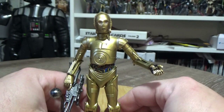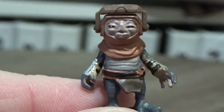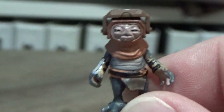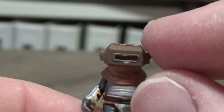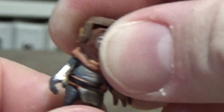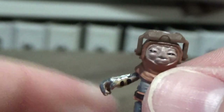Now let's get a look at little Babu Frick. I'll just hold him and zoom right in — there's the little fella. He is tiny, seriously tiny, but very very cute. I'm looking forward to seeing this guy even more in the film. Despite his size they've managed to give him some articulation, much like the Porgs. He has his little welding visor that comes down, waist movement, and little ball-socket arms that can come out too. Little Babu Frick, the droid builder mechanic.